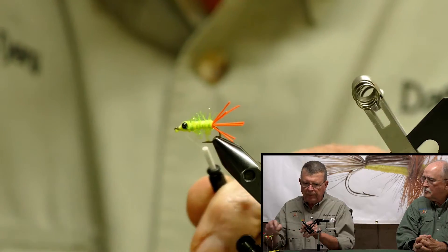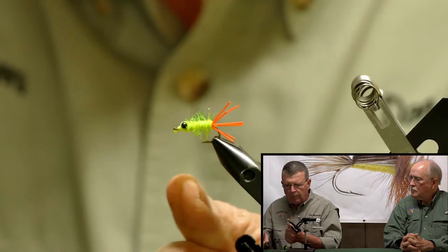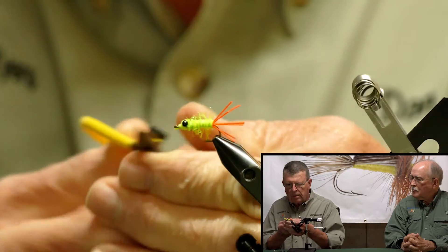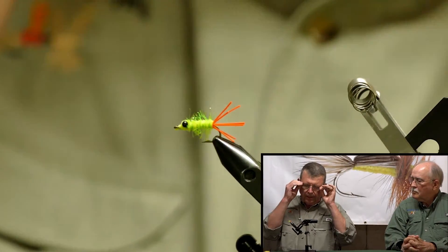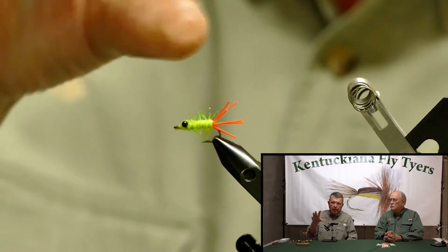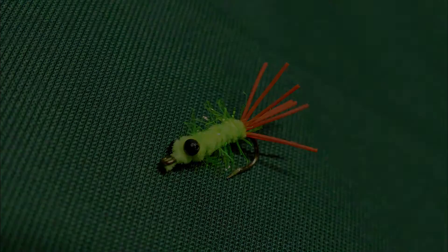At that point you're ready to finish it. I use no cement whatsoever on this because it really doesn't require it, and that's it. That is called the Sunny Chub. It usually submerges just right under the surface of the water, but the action of the tails pulsates in the water and it really drives those panfish crazy. Works very well — hope you enjoyed it, see you next time.